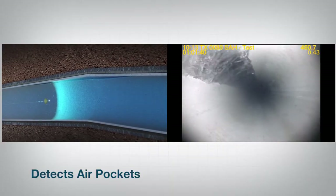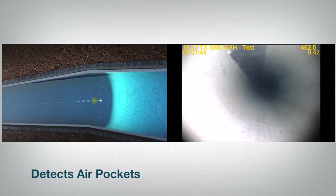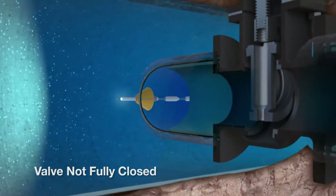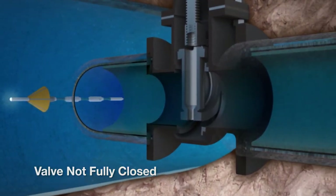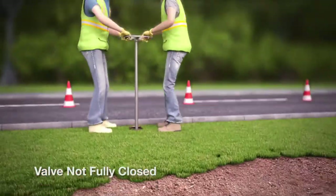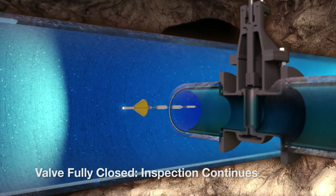In addition, the tool can detect air pockets in the pipeline both visually and acoustically. As the Sahara tool inspects the pipeline, it may encounter valves that connect a high pressure zone to a low pressure zone. If one of those valves is not fully closed, Sahara can also detect the lack of isolation between zones during the inspection.